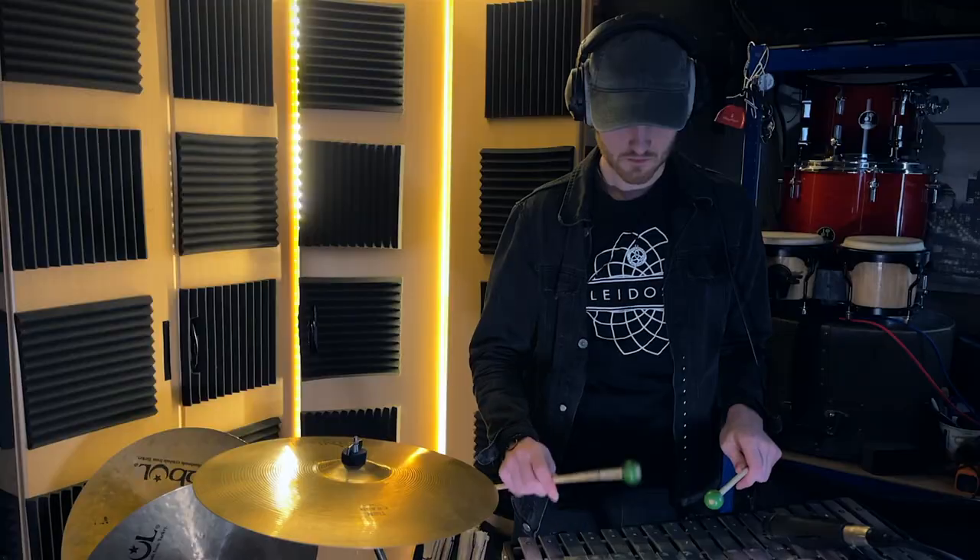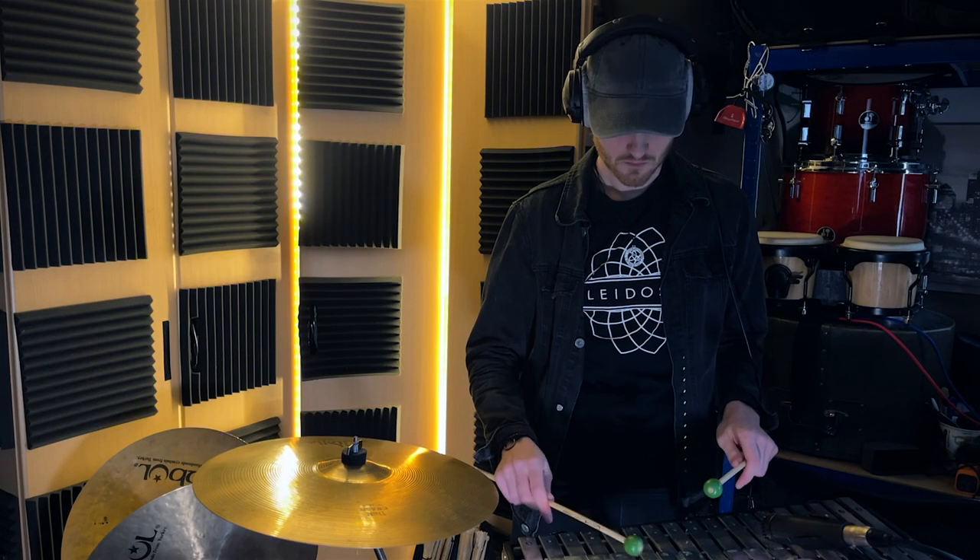Hello, my name's Pete. I play percussion for Kaleidoscope Orchestra. We've just had the call to arms — an email from Rhiannon to do the next lockdown video project. Obviously, we're coming out of lockdown now, so I think this might be one of the last ones that we do. I just thought I'd walk you through my process.